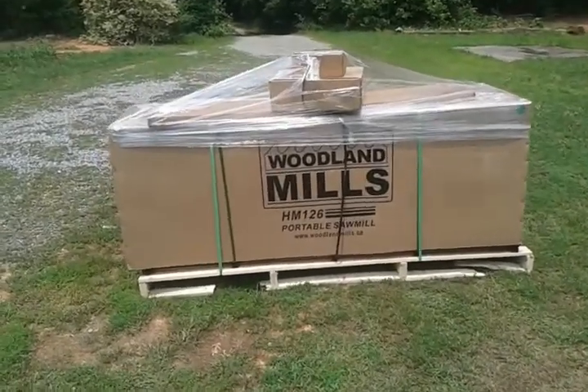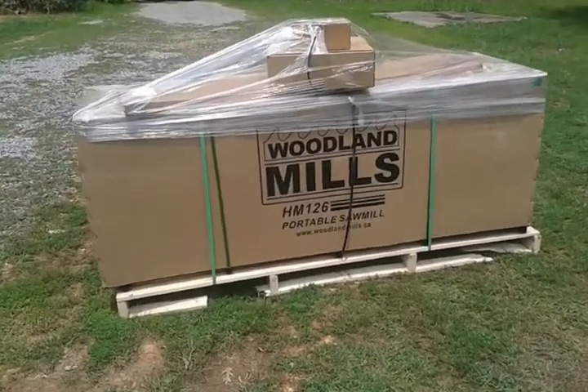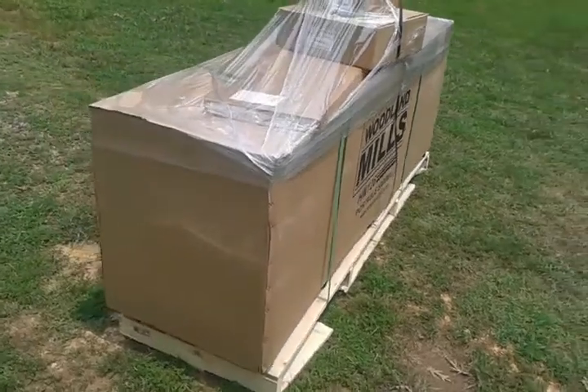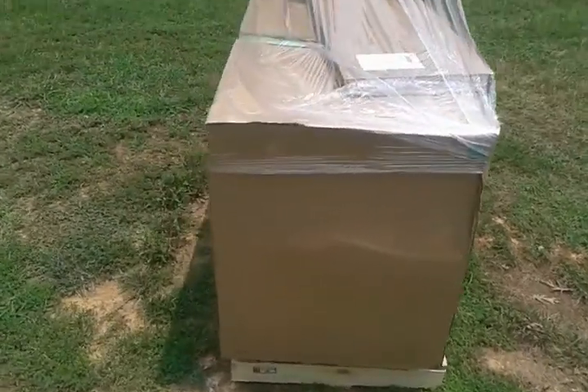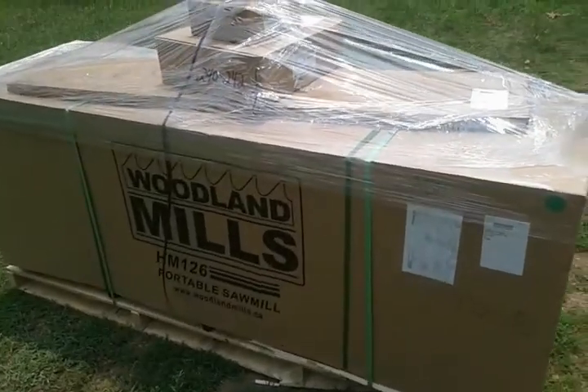My new HM126 woodland mill sawmill just delivered. It weighs about 900 pounds. The box is about 7 feet long, 3 feet wide.